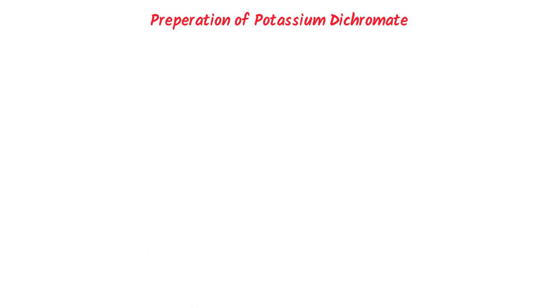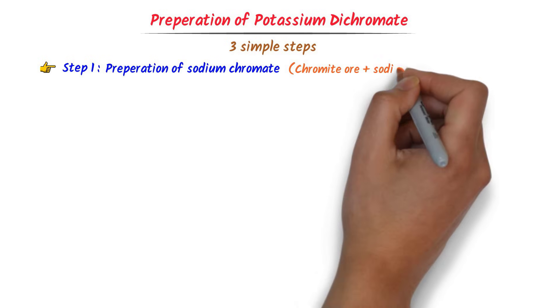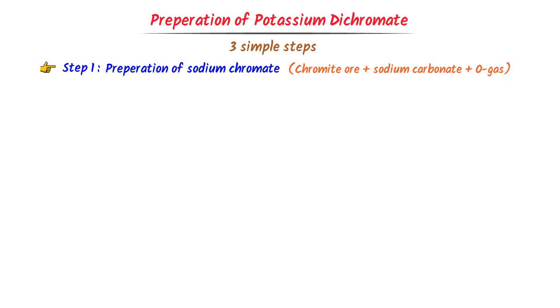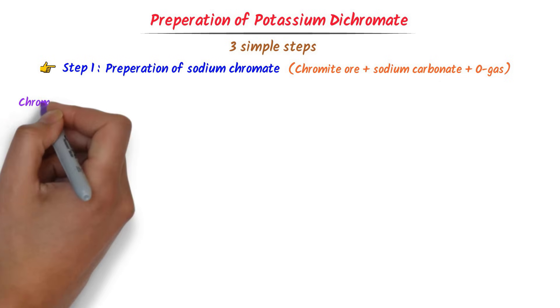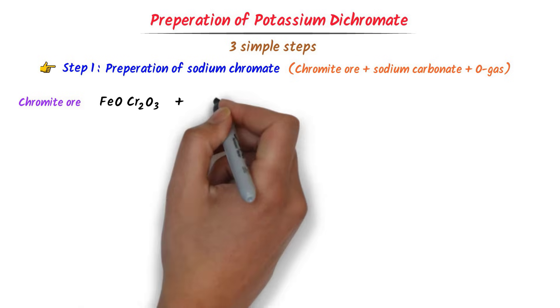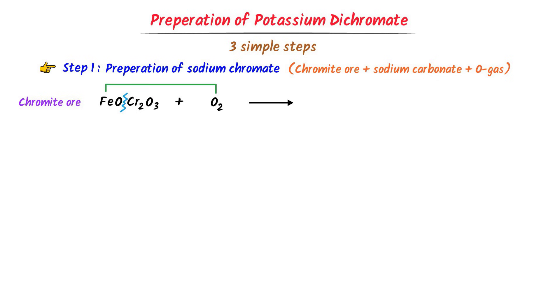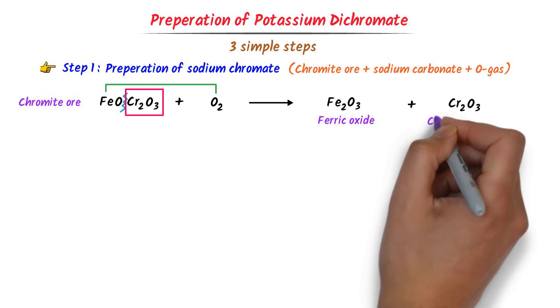Now we will learn the preparation of potassium dichromate in three simple steps. The first step is preparation of sodium chromate. To do so, chromite ore is mixed with sodium carbonate in the presence of excess oxygen gas. The chromite ore breaks down: oxygen reacts with ferrous oxide to form Fe2O3 (ferric oxide), and the chromite part breaks down to give Cr2O3 (chromium oxide).